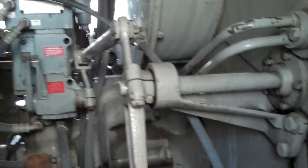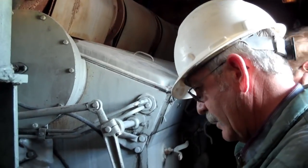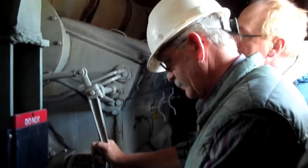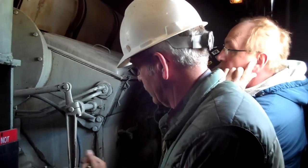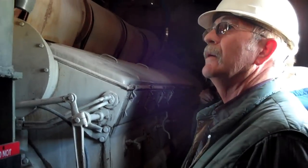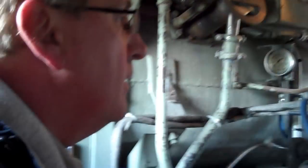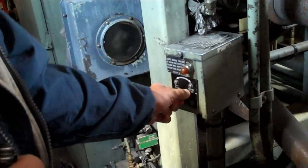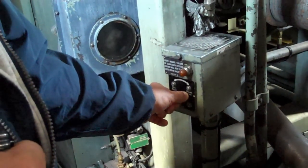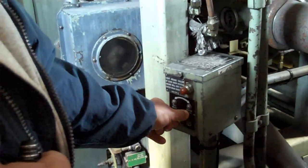Okay, here we go. Now turn it the other way. This way? Yep, go ahead. Crank it this way. These things turn over slow for two and a half turns.